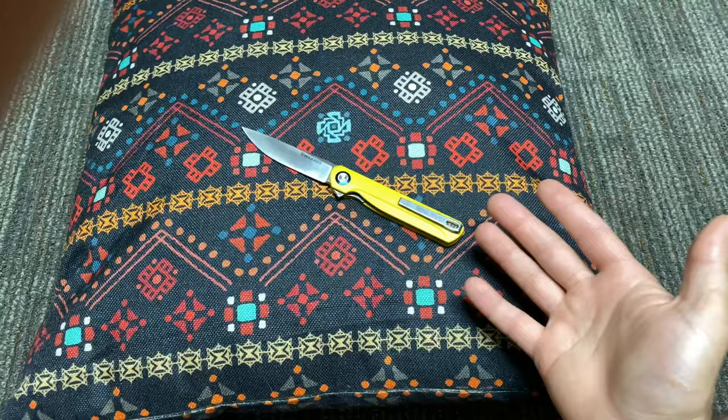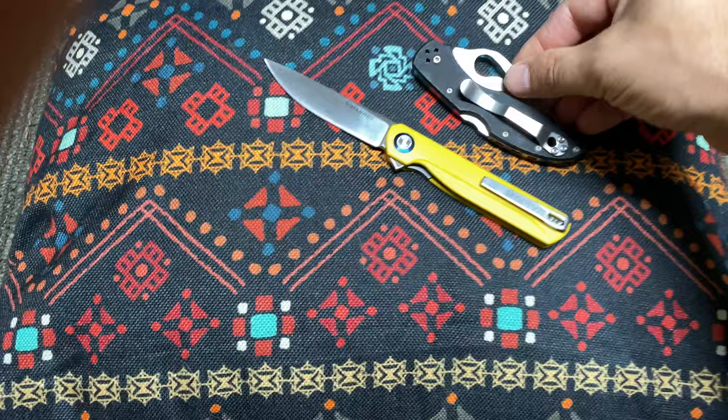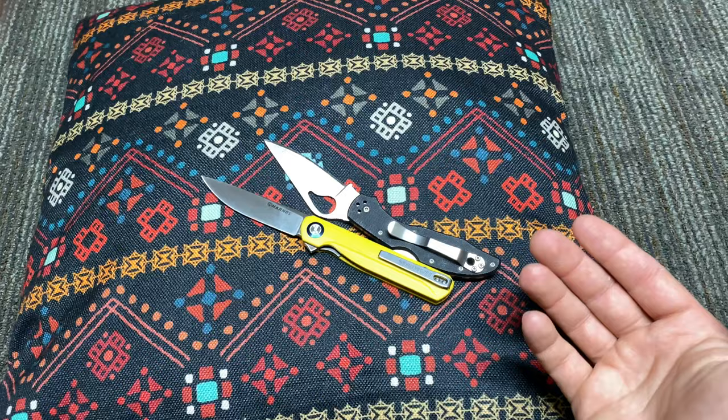I don't mind concealability, but I'm not someone that gets bent up about deep carry. By way of reference, I'll bring out a Byrd — I want to say it's a Finch, it might be a Sparrow. So let's say that seats in your pocket and comes out that much. It's not a deal breaker; it doesn't bother me that this rides that much higher.